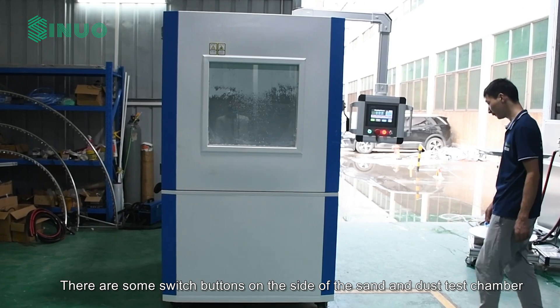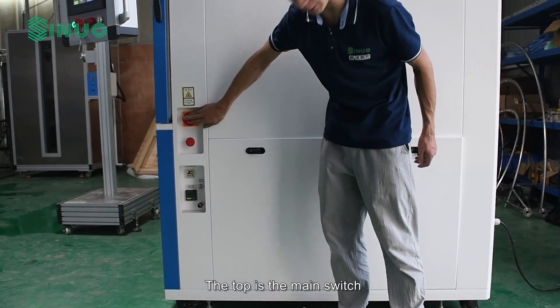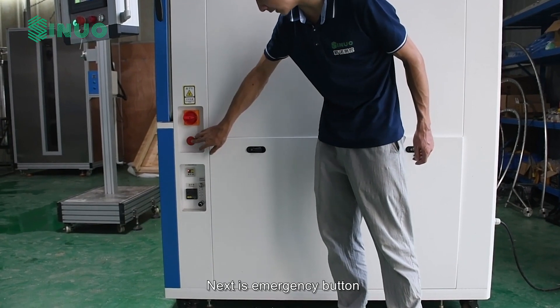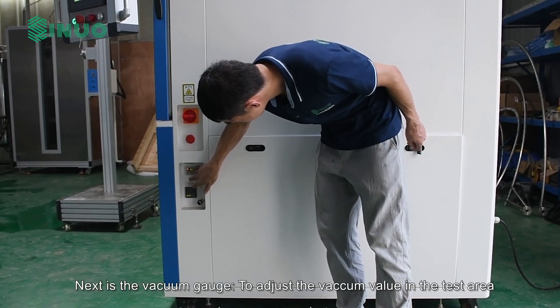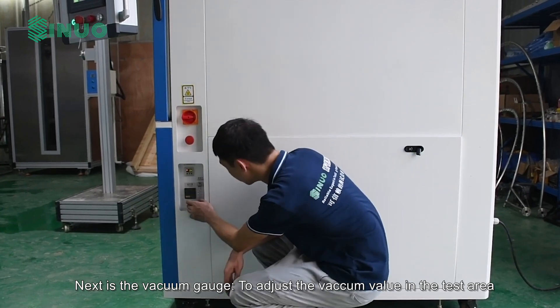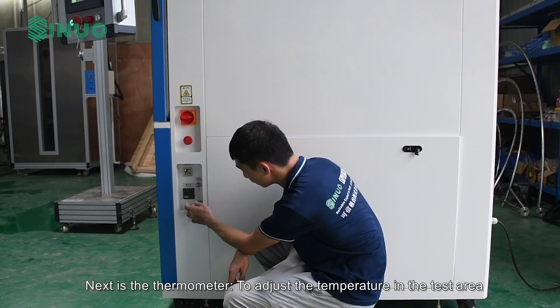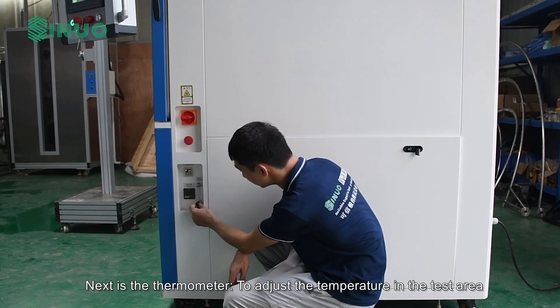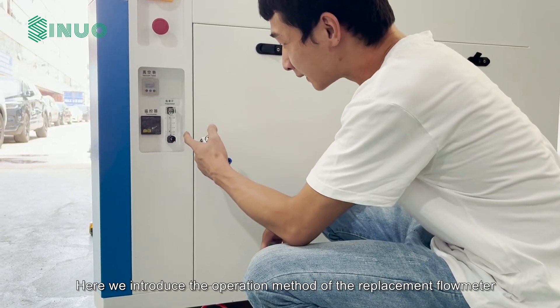There are some switch buttons on the side of the sand and dust test chamber. The top is the main switch, next is the emergency button, followed by the vacuum gauge to adjust the vacuum value in the test area, and then the thermometer to adjust the temperature in the test area.